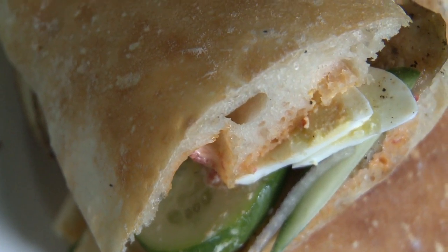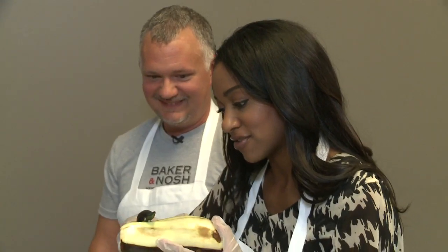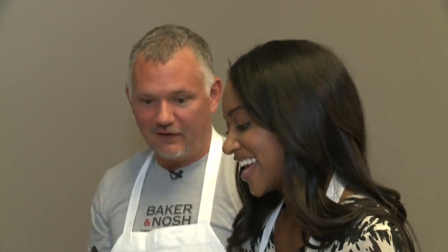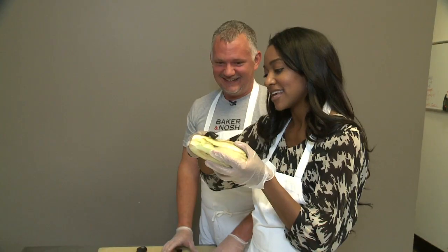You certainly can't have an eggplant sandwich without the eggplant, so I better get to peeling. I'm not doing that good of a job. You're doing a great job. You're lying, aren't you? I'm doing a horrible job. Actually, I chose the dullest peeler in the kitchen to give to you — just so I don't chop anything off. Good thinking on your part.